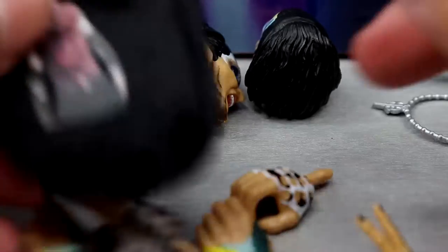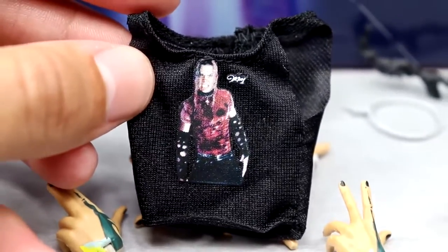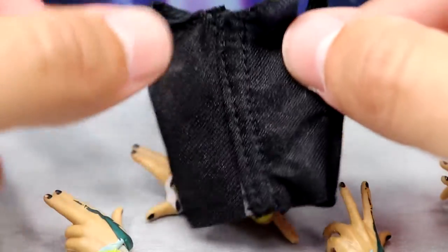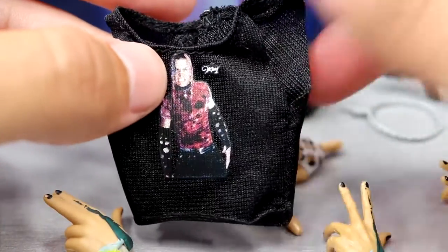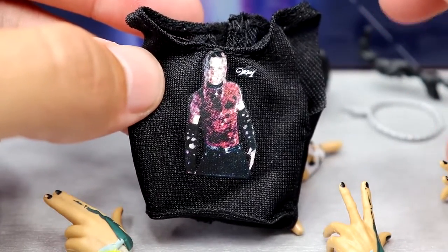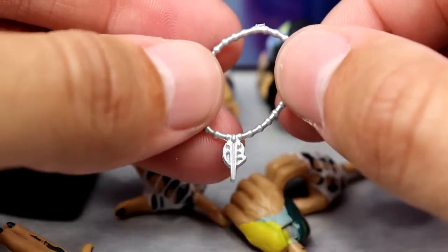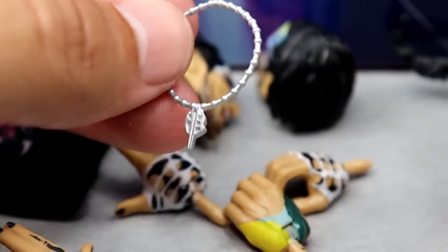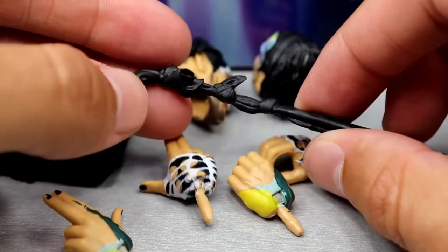We also have the cloth t-shirt accessory with a young Hardy graphic on it — a nice black tank top with velcro on the back that goes on the figure well. Cloth accessories make the world go round; I'll never complain about a cloth shirt. We also have a necklace accessory in plain silver with the Hardy Boys logo — really nice. You just pop the head off, slide it over the torso, and it looks great.